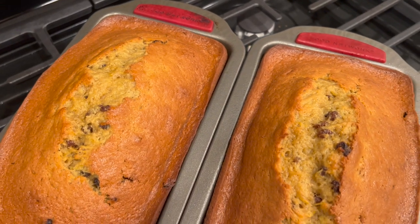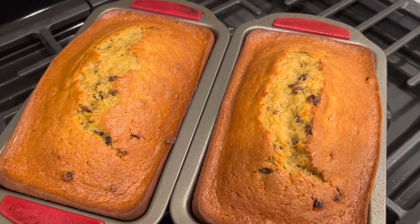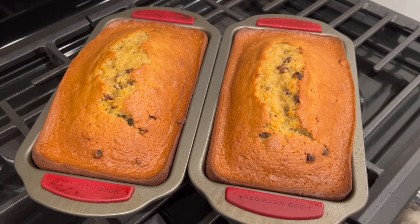Hey there, welcome back to Lima Bean Living, where I take care of all things mom. In today's video, I will be sharing my family's pumpkin bread recipe.